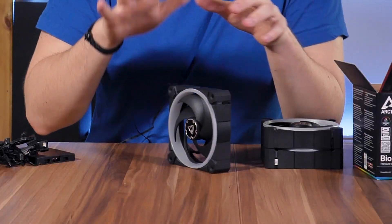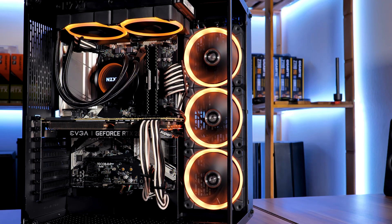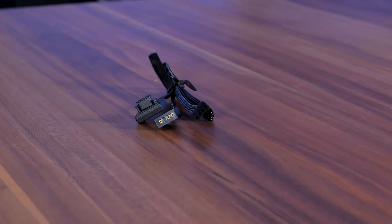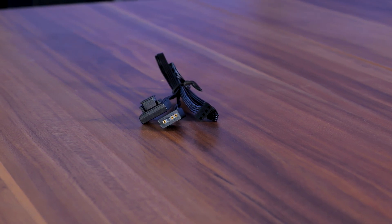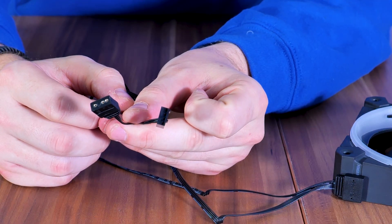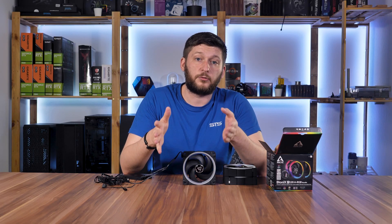In the past I had my issues with ARGB controllers and the proprietary plugs that usually come along, and I'm probably a bit pedantic about these. But after using them in several builds, I have to admit Arctic did a pretty good job. In general you have two ways to hook these up: you can use the controller, or you can ignore it. To ignore it, just use the cable that comes with the proprietary plug, insert the five-volt addressable and the four-pin PWM connector, plug it into the fan, and on the other side into five volts and the fan header — and voilà, no controller, everything motherboard-controlled.